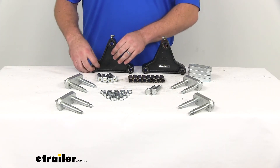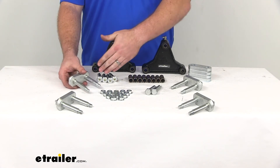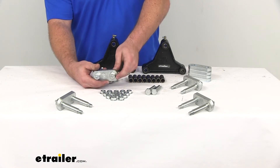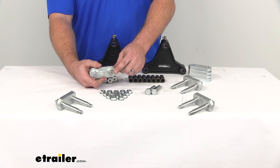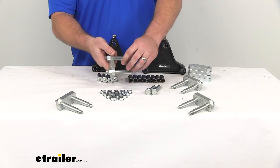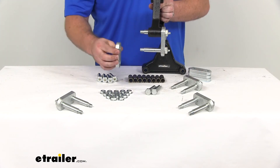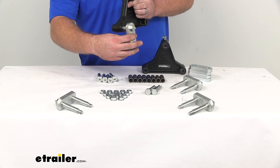To connect our springs to our equalizer, we're going to use these shackle links. You can see we've already got four partially assembled — they come this way. It's going to include our shackle strap and two of our wet bolts already hammered into place, which saves us a step. Our wet bolts have the Zerk fitting on the outside and a hole in the middle of the bolt so that grease comes out and keeps those lubricated as well. That'll slide onto our equalizer and we'll use the other shackle strap and flange nuts to hold those all together.